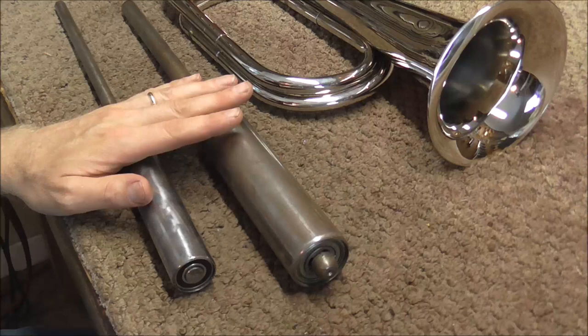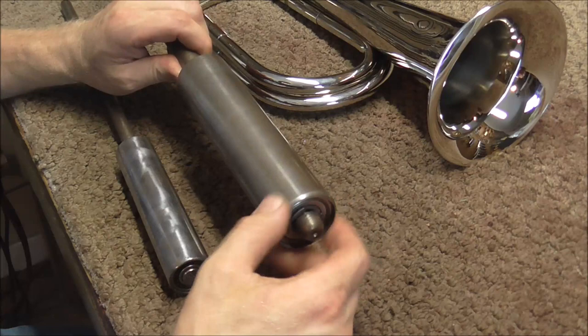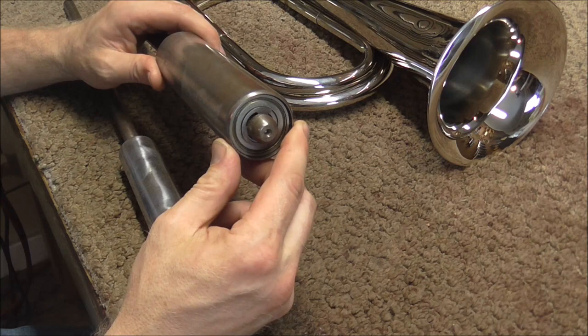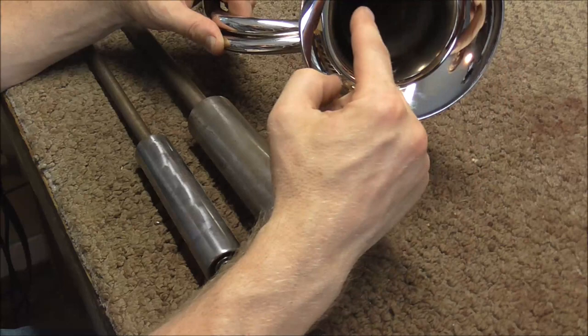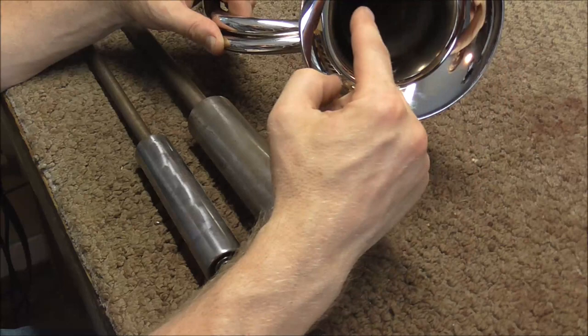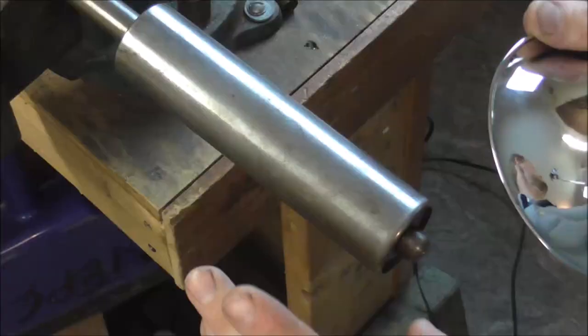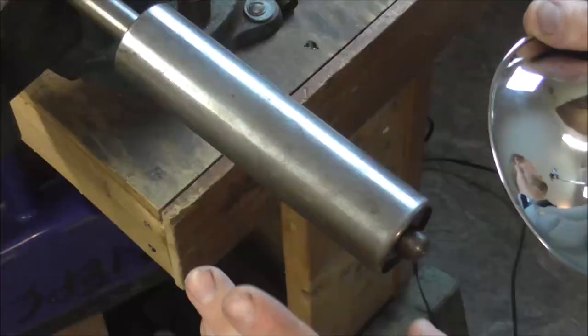These are probably the only two tools I'm going to need to do this job. These are called dent rollers — they're called rollers because they roll as you get the dent out. This is the large dent roller, usually used on trombones, French horns, and tubas. This is the smaller one, usually used on trumpets and cornets. This bell is kind of in between — it's about the same size as a trumpet bell in diameter, but with a lot larger opening. I think I'm going to start with the larger dent roller, and because it's chrome plating it will probably be better to have the larger surface area to work with.